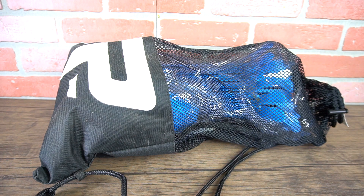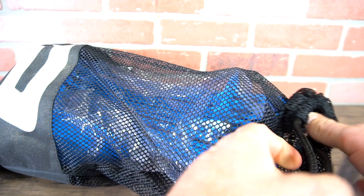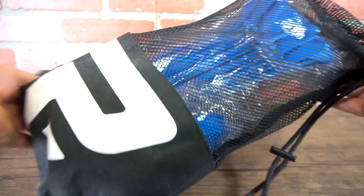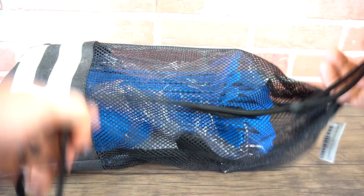Here I have from Profect Sports the adjustable hurdles and cone set. There are six agility hurdles and 12 disc cones. What you get first is the bag comes with its own carry bag — a cinch sack and backpack you can put over your shoulder and take out to the field for workouts. Let's open this up and get a first look at what you get.